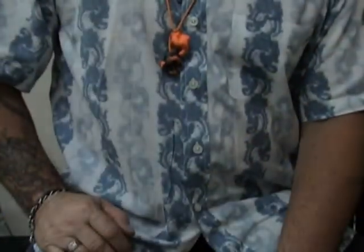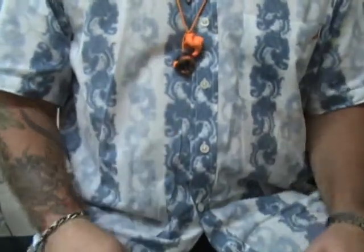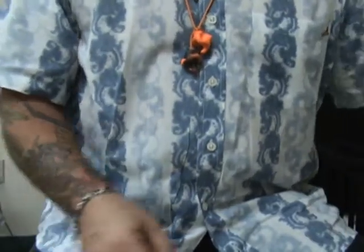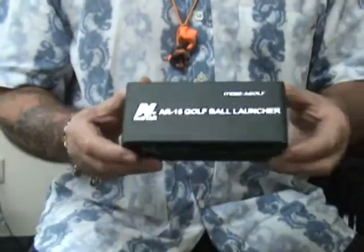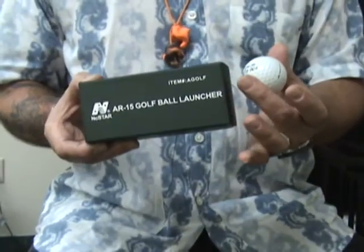Hello, welcome to the Shooter's Express testing facility. Today we are spotlighting a new object that everybody in the shop is very, very excited about. Today we are spotlighting the new NC Star AR-15 golf ball launcher.